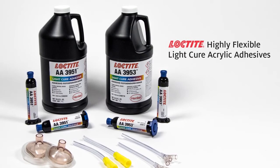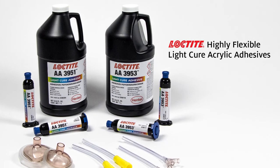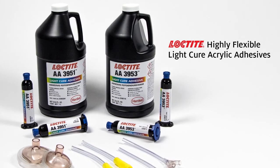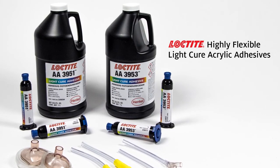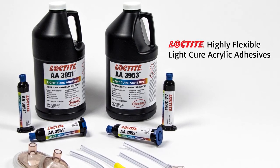As important as bond strength, Loctite highly flexible light cure acrylic adhesives exhibit resilience in bond joints that are designed to flex repeatedly during use, without evidence of cracking or premature failure.